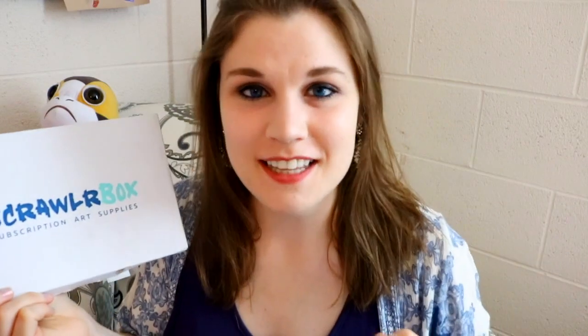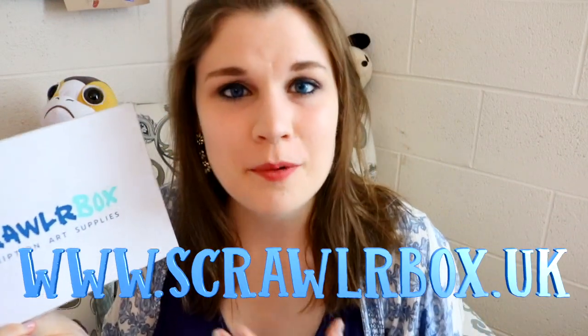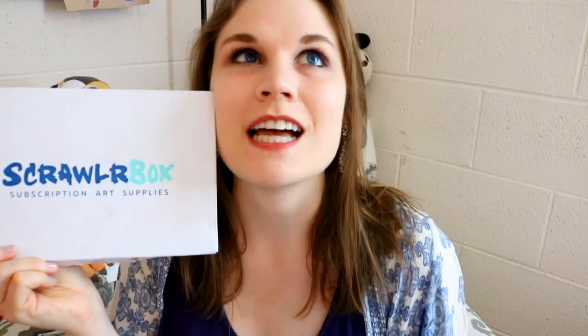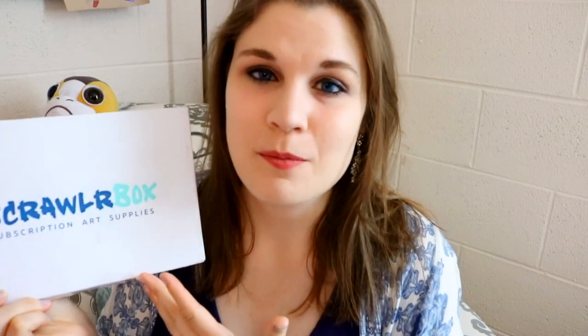If you'd like to buy your own ScrawlrBox, I'm going to leave the link down below so you can purchase your own subscription, as well as right here at the bottom of the screen. I hope you'll check out ScrawlrBox so you can join me in receiving all these amazing art supplies and participate in the Scrawlr Challenge — so much fun! Thank you ScrawlrBox for sending me a wonderful box of goodies. Love you guys. I hope you all have a most wonderful day and I will see you all later. Bye!